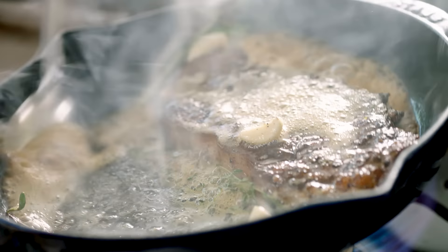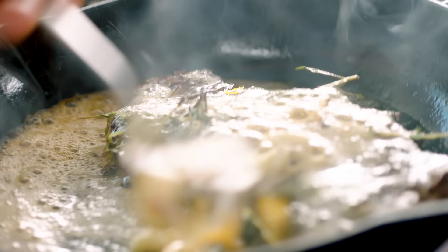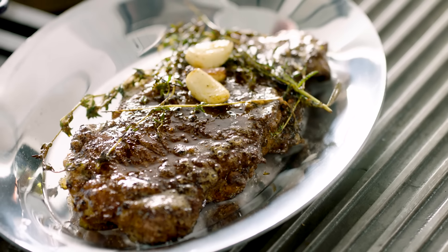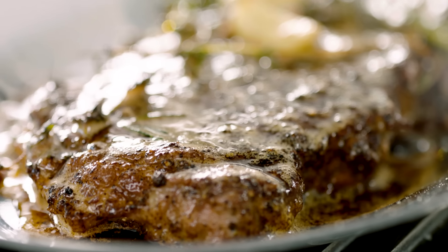Tilt the pan and baste. And this is the secret behind cooking this steak at room temperature — it makes a huge difference. From there, literally out, let that rest. As it rests, spoon on that flavorsome butter. Let that sit there to rest.